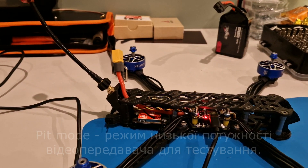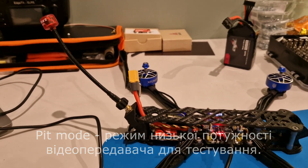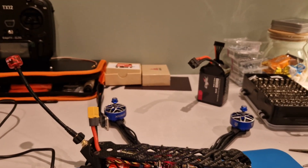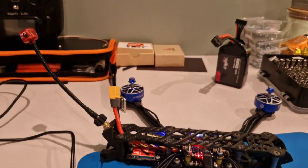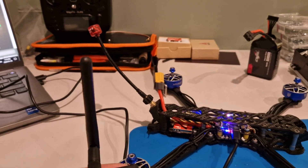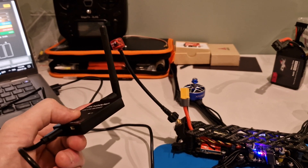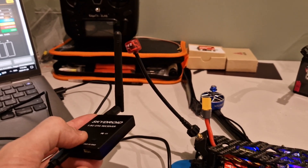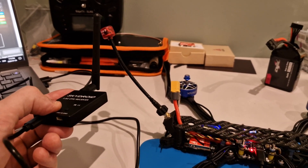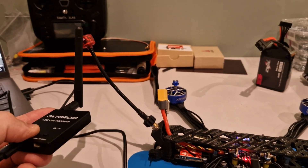Pit mode — this is the minimum strength of the video transmitter. It is not a strong signal, so the range is very limited. If you take a video, on a distance of 0.5 to 1 meter the signal will just not carry. In pit mode, video can only work very close to the antenna. In pit mode you can test the drone and do any manipulation without worrying that something will burn.